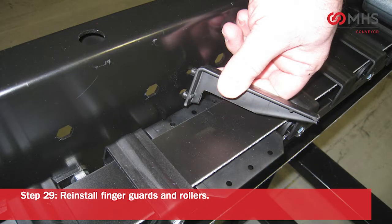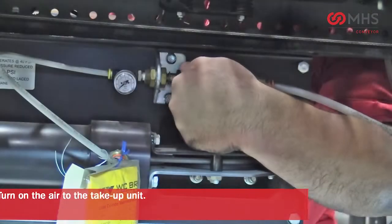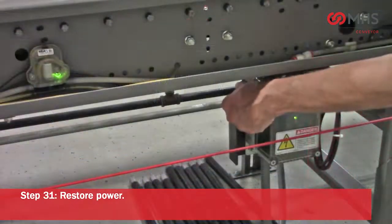Reinstall the finger guards and the rollers. Turn on the air to the take-up unit. Restore power.